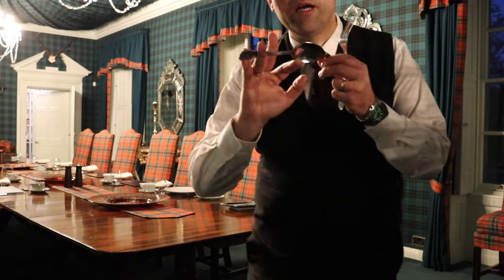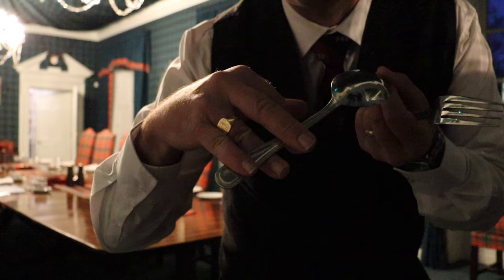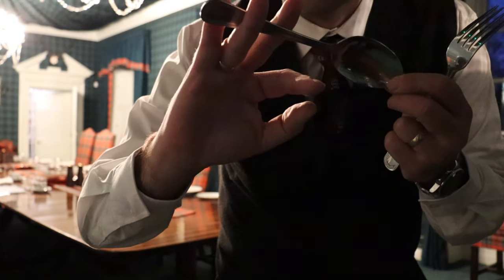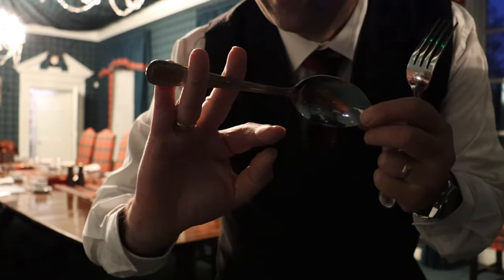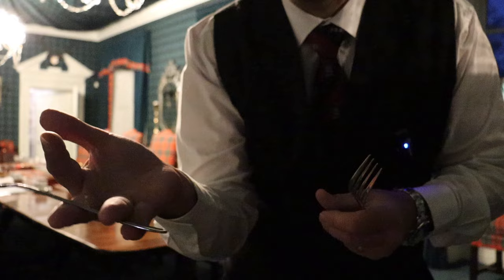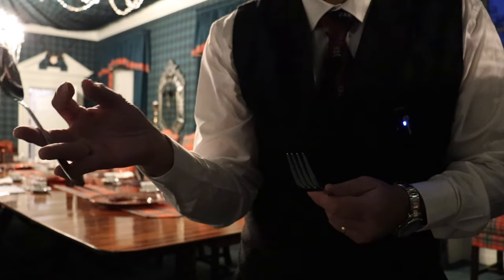So what you have is like this. It needs to go over the little finger, then under. So it needs to go over, under, over like that, with the bowl of the spoon facing towards the thumb.